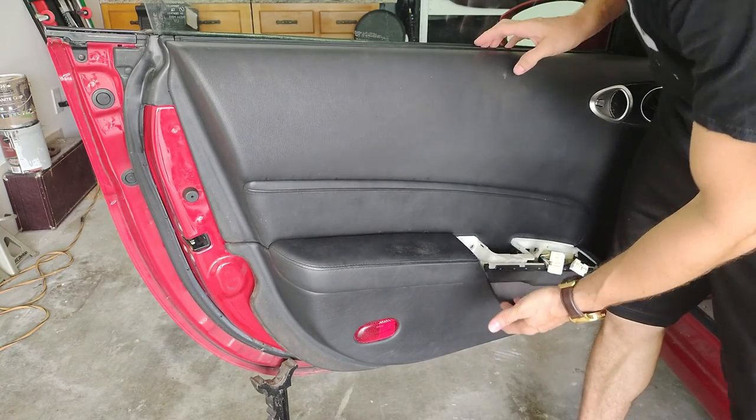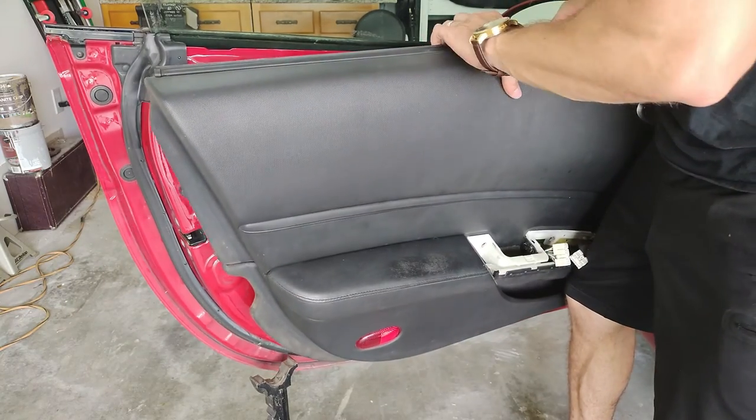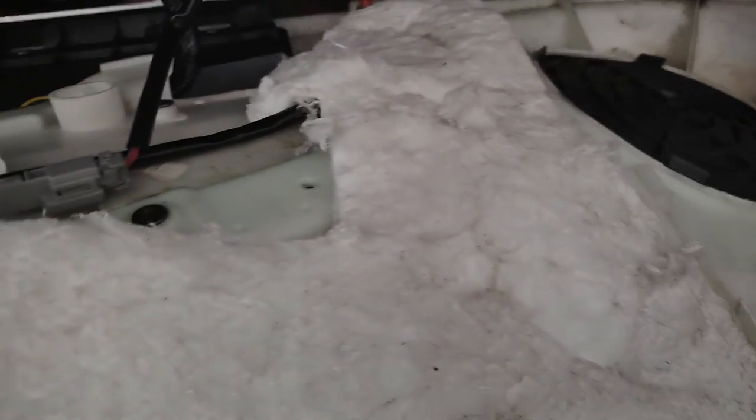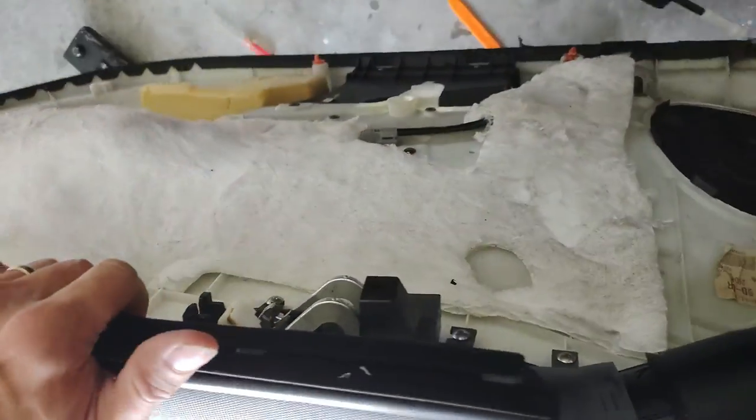Then you've got some connectors in here — the door lock and door handle connectors. You've got these little balls here, so you've got to pull up through that, and then you've got another one for the door handle. Just be mindful of how they go in there so you can get them back. Then you're going to disconnect that wire connector and then you'll be free. Just disconnected that and pulled up on this little hook, and that door panel is free.